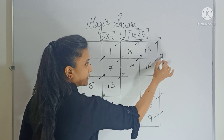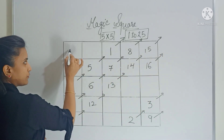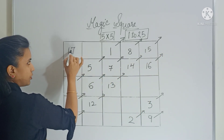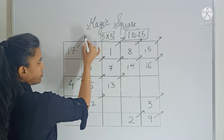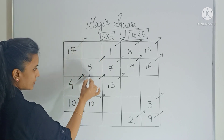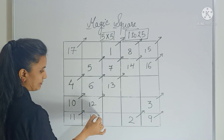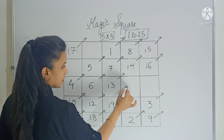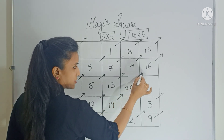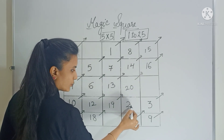Now again move diagonally — there is no box but you have a row, so fill the last box of that row. Now again move diagonally — there is no box but you have a column, so fill the last box of that column. Now move diagonally — 19 here, then 20. This box is occupied already, so come back and fill the box which is below it.